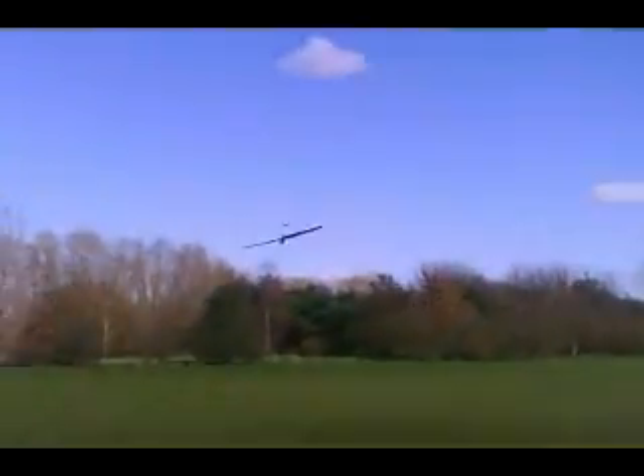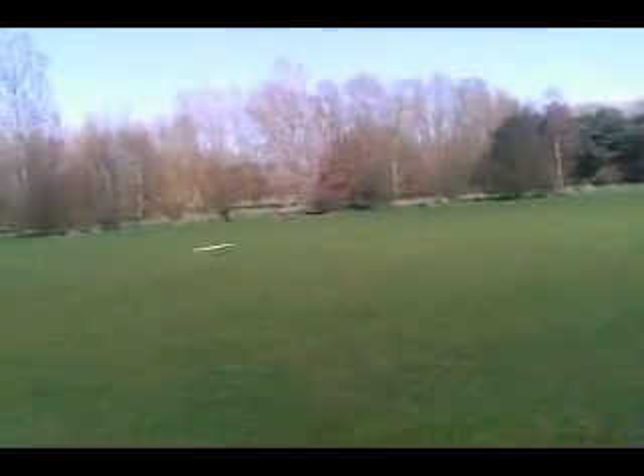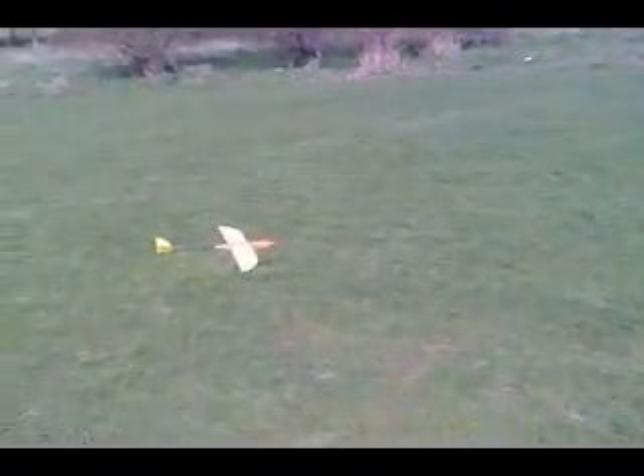Better. Still needs a bit of up trim. That's not bad — that's not bad at all. The weight is right at the nose. Could well be to do with that. There's quite a lot of up trim on that.